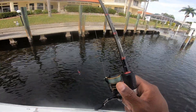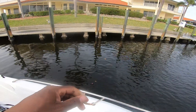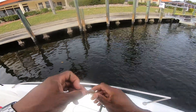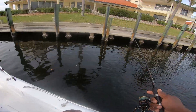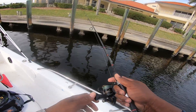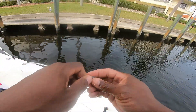Oh my gosh, that was a really nice one! I'm gonna spot-lock here and get another shrimp in there — he might come up and eat again. Oh my gosh, I set the hook and I felt the weight of that one. There's one sitting right on this pylon right here — let's see if he sees that fall. Yeah, he saw it fall! He freaking saw it, dude — unbelievable.